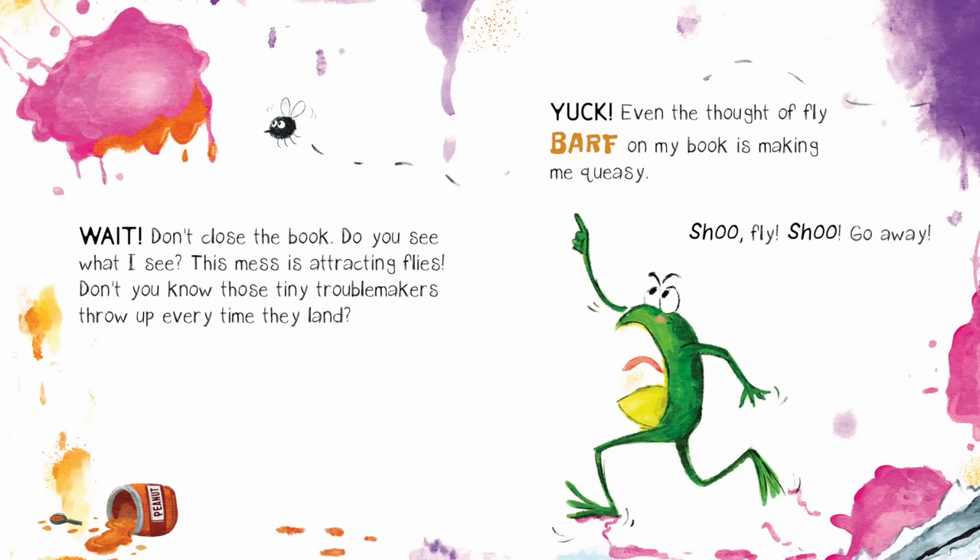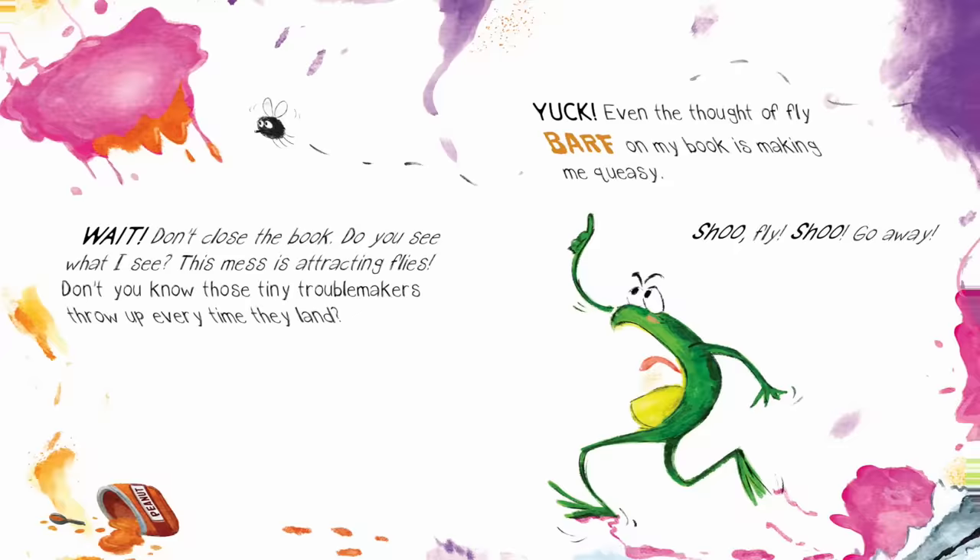Wait! Don't close the book! Do you see what I see? This mess is attracting flies. Don't you know those tiny troublemakers throw up every time they land? Yuck! Even the thought of fly barf on my book, it's making me queasy. Shoo, fly, shoo!